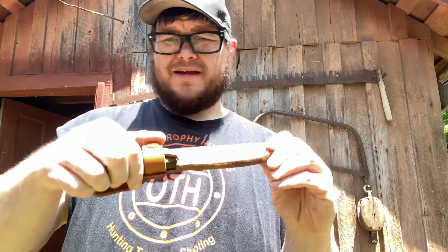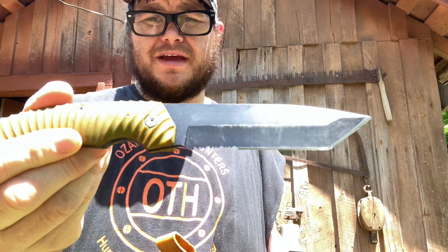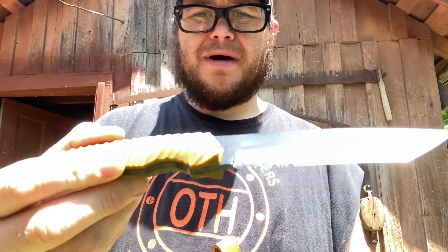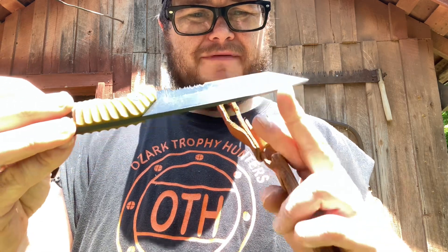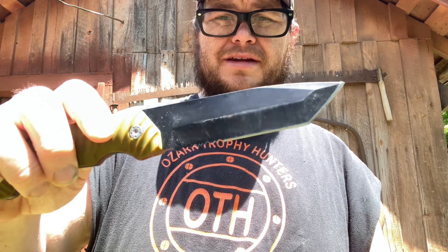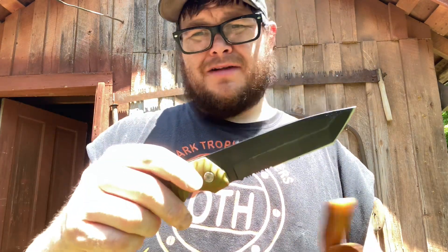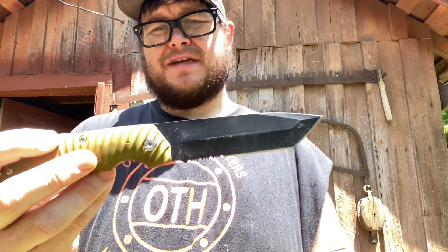I'm going to do a short video on this Orscheln's fixed blade. I made the scabbard for it, and I showed in another video that I was going to do a review of this. It's not necessarily a long-term review, but I've got it out, done some batoning, and I'll do a little bit on camera. It's a nine dollar knife — I think it's like a seven inch blade or something; I'll make sure to get the right name for the title.